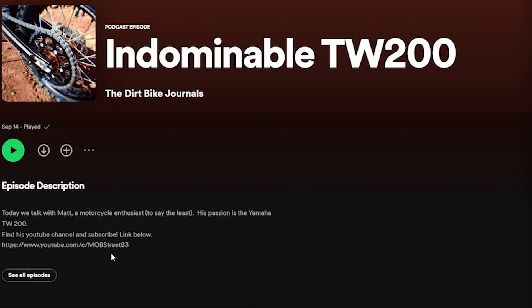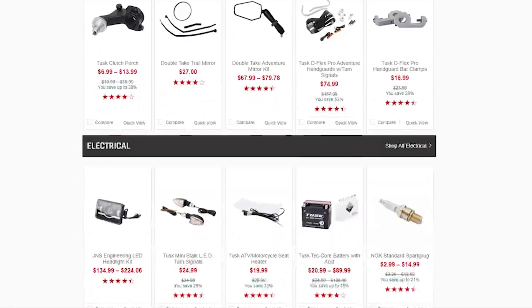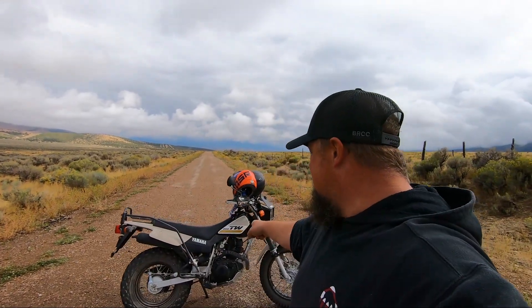Oh, one more thing — Mob Street was on his first podcast, so if you want something to listen to at work or while you're doing tours, I'll put the link to that in the description. It was the Dirt Bike Journals — a lot of fun, so check that out. As always, if you want more behind-the-scenes stuff, check out our Instagram. And if you're looking for parts for the TW or your bikes, riding gear, helmets, goggles — check out my Rocky Mountain ATV link below; it's an affiliate link that helps me make more videos.